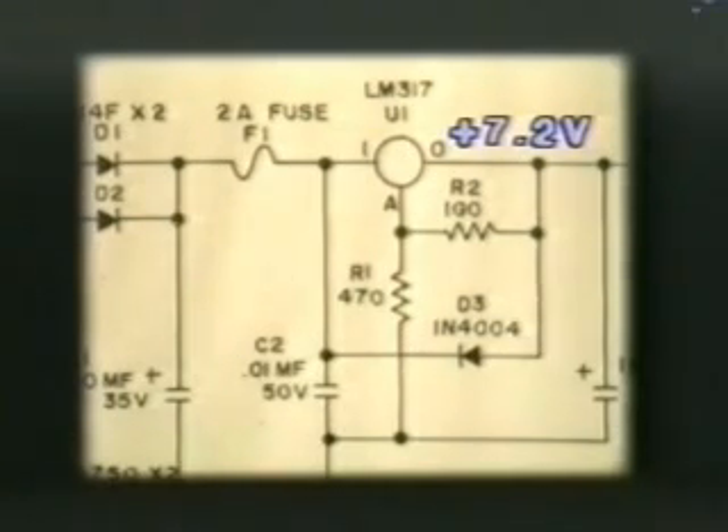The output voltage of the regulator is determined by these two resistors, and by changing the value of these resistors, the output voltage of the regulator can be adjusted.